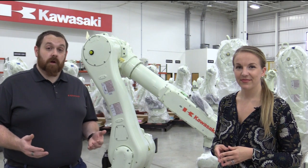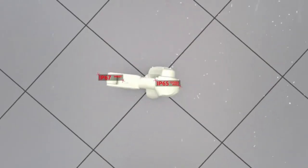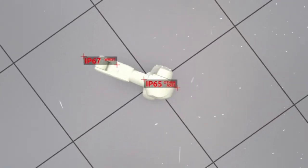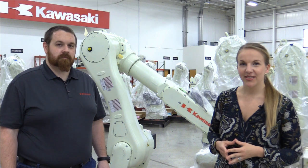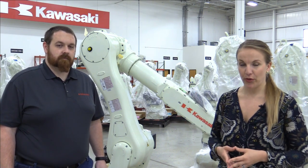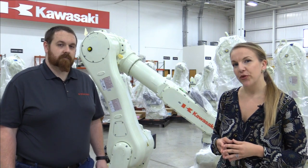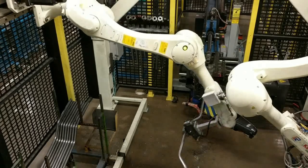Another great feature of the R-Series is the IP67 rated wrist, with the rest of the arm rated for IP65. There is an option available for the entire arm to be IP67. One of the great things about these arms is the power-to-weight ratio of the individual joints. The lightweight arms and motor speeds provide optimum performance and carrying capacity.